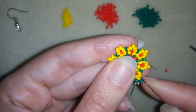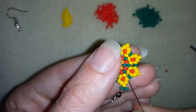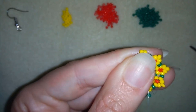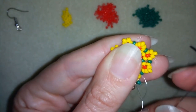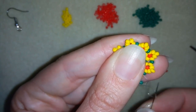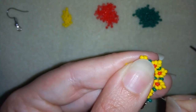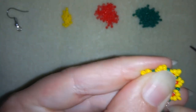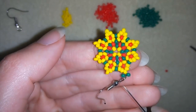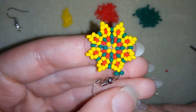I go through some beads and I will make a knot by first making a loop and then going through this loop twice. I make sure I'm between those two beads where I started my knot from, then I pull. You can repeat this several more times, cut your thread, and your earring will be ready.